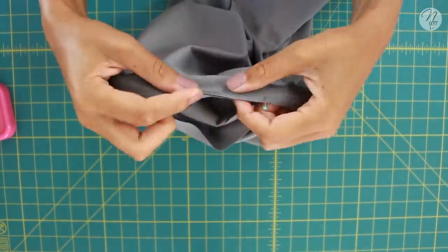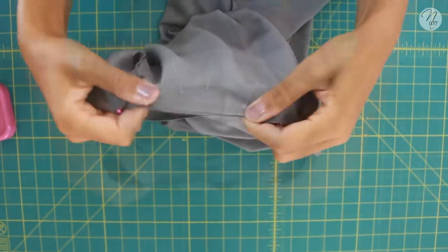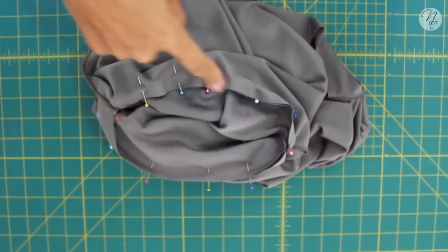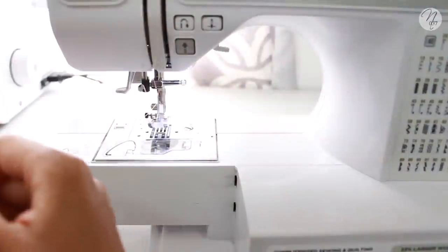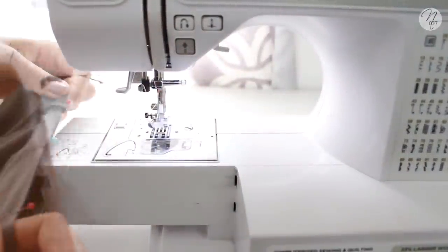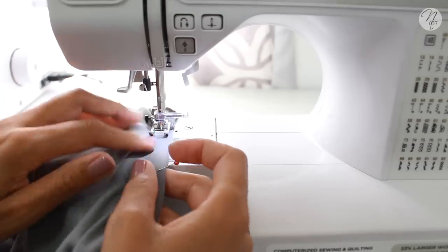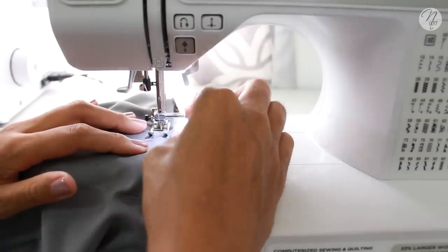Pin the top seam and then pin all the way around. Once done, take it to your sewing machine or serger and work your way around. On my sewing machine I removed the extension table because it makes it easier to sew around a small opening like an armhole.